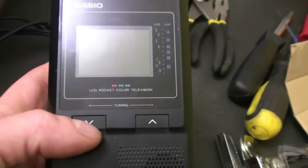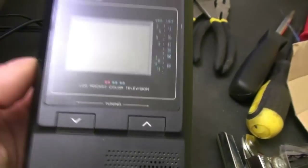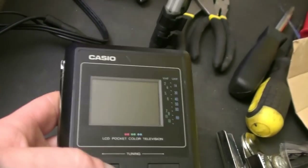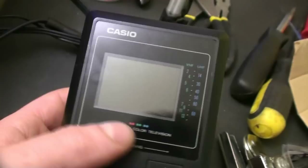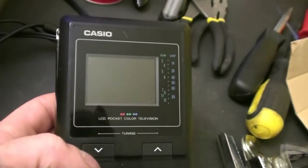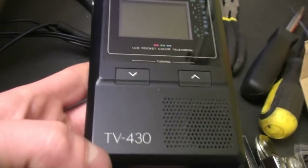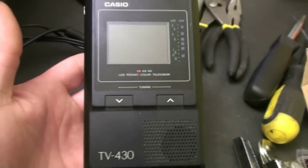Casio had a black-and-white LCD television before this, and these are similar to your Sony Watchman — but the Watchman actually used a cathode ray tube instead of an LCD. So there we have it, and we'll be back in another video for an autopsy and hopefully a repair of the Casio TV-430 pocket color television. Thanks for watching.